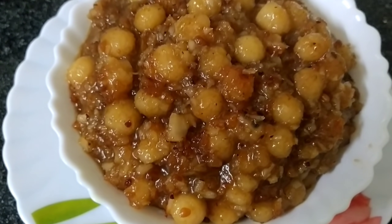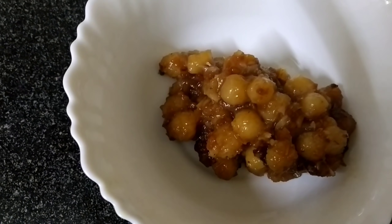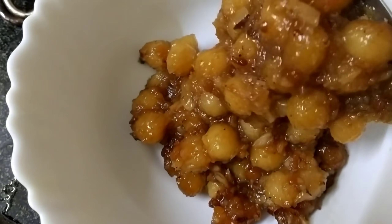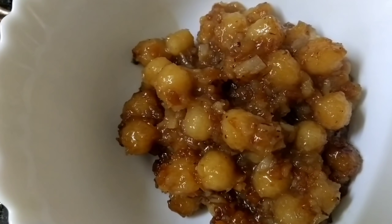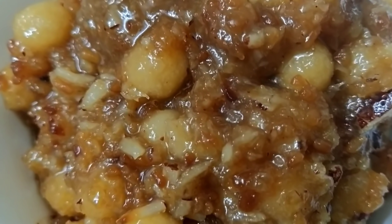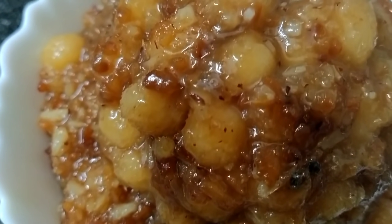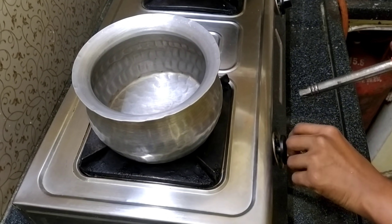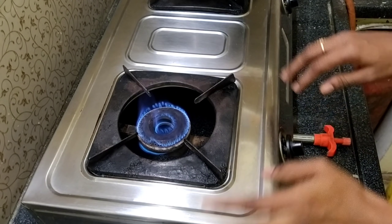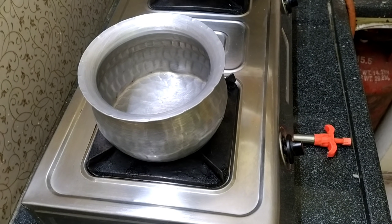I am going to show you how to make a recipe. I have made a cup of flour for this recipe.